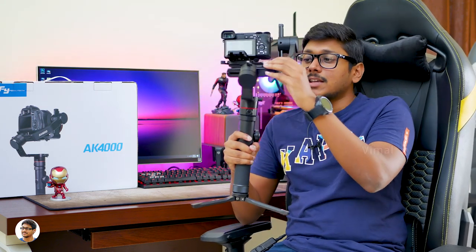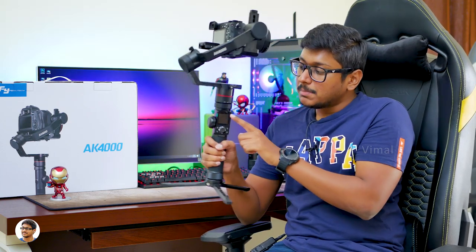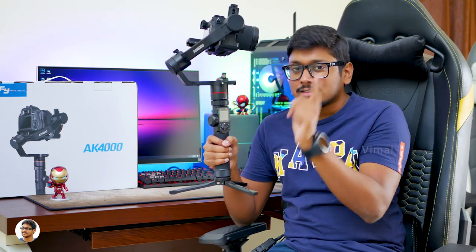It's got three balancing arms — pan, tilt, and roll — with thumbscrews over here for balancing. And over here you've got the complete control panel. There's a full touchscreen on it — you can easily navigate the menu and adjust all the camera options and gimbal settings using just your finger.